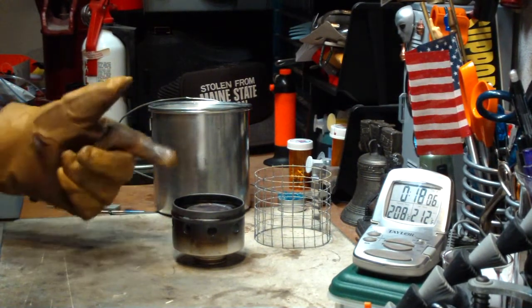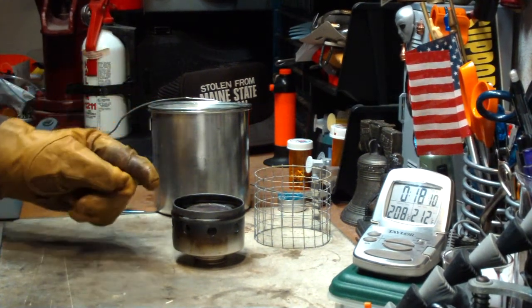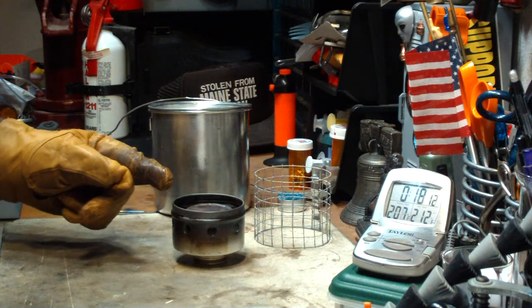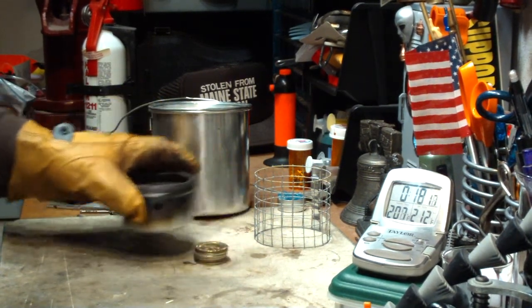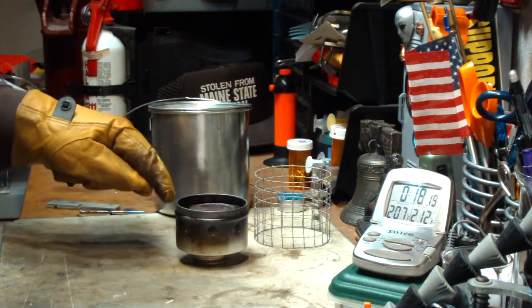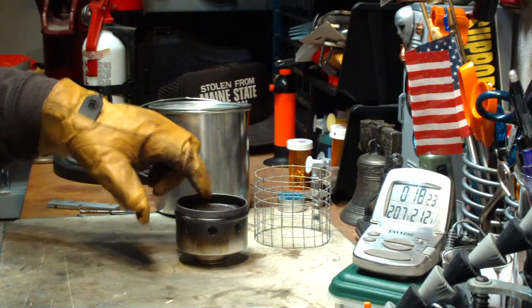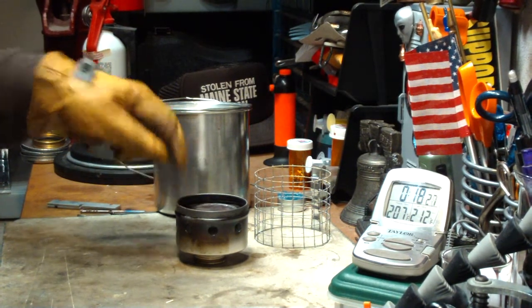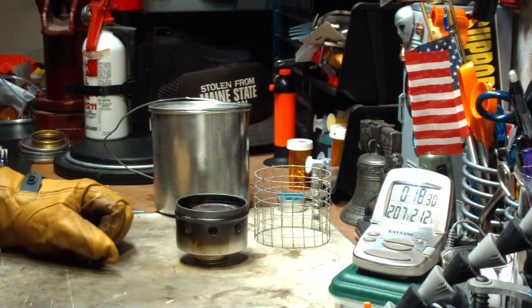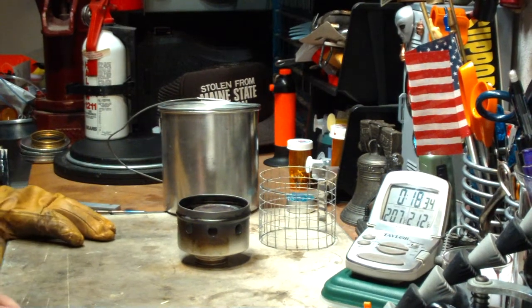So it went to the simmer mode at six minutes — well, a little bit hotter than simmer mode — because then it took about four minutes to get up to 212. I guess if you use this burner a lot, you can finagle the stuff around. Maybe two tablespoons inside and two tablespoons outside would get you to the boil faster. I don't know.